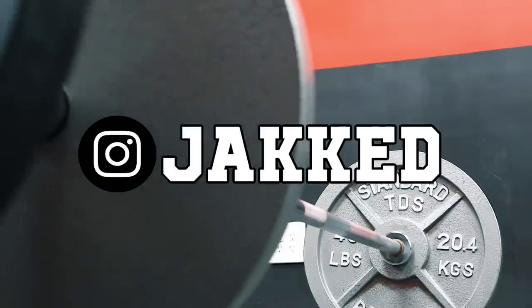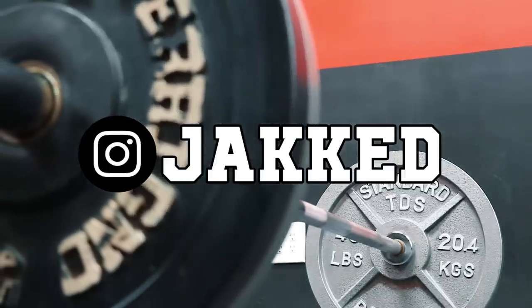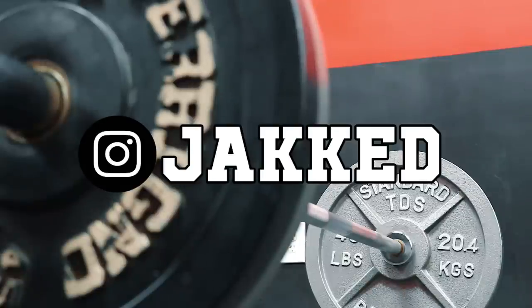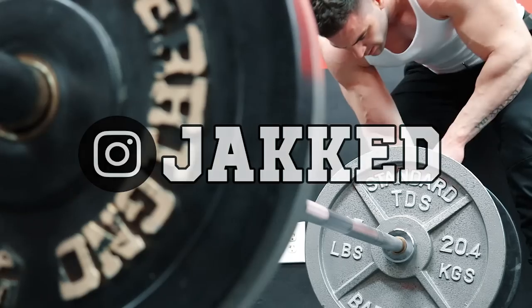Today we have access to endless variations of equipment in the gym — free weights, cables, machines, and the latest and greatest creations across gyms all over the world. We have endless knowledge, science, and data on ways to effectively build muscle and strength.